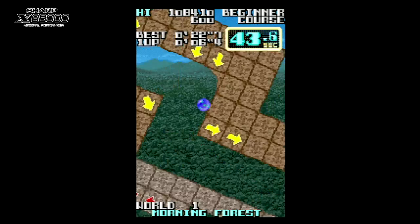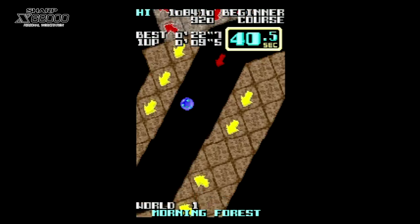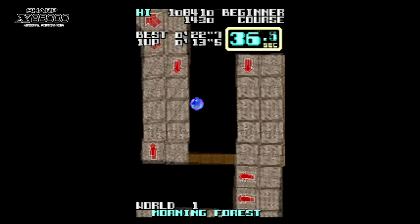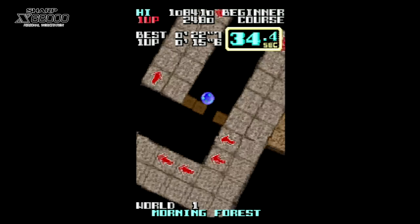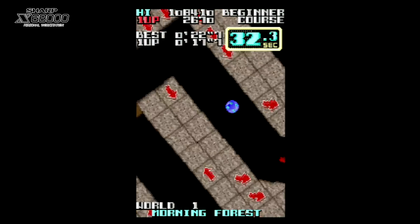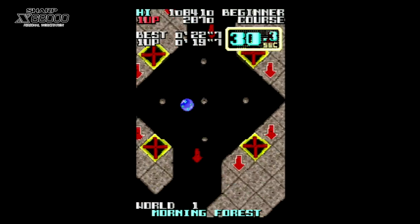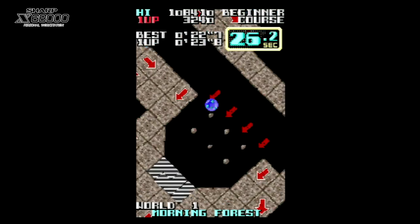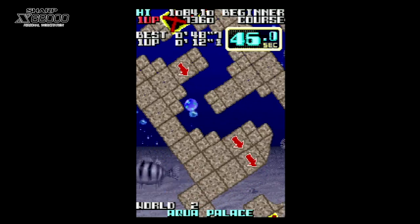So the first port we're going to take a look at is the Sharp X68000 version, ported by Dempa. Before I begin I must point out that the flashing background and mission textures on some icons is due to an emulation issue rather than the game. When running on genuine X68000 hardware these issues are not present.